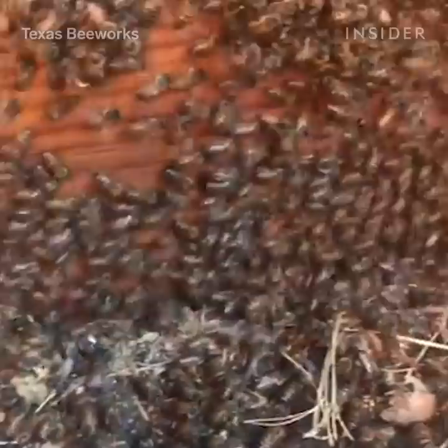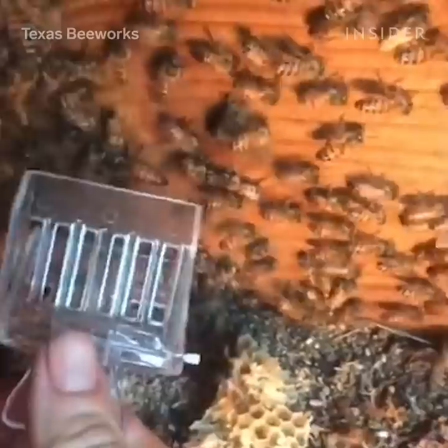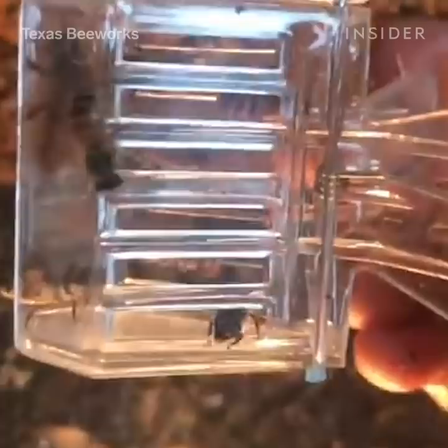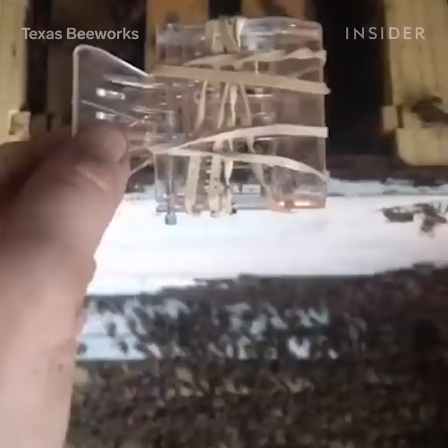When I find the queen in a removal, I usually put her in a plastic clip — it's actually a beekeeping queen clip. There are little slots in the clip that the worker bees, because they are smaller than the queen bee, can go in and out of with ease so that they can still care for and attend to the queen.